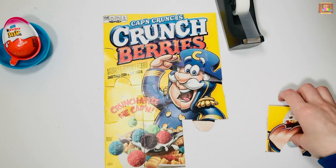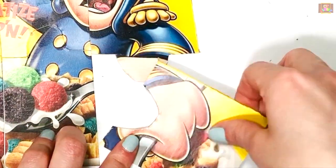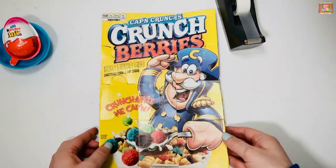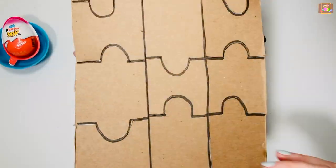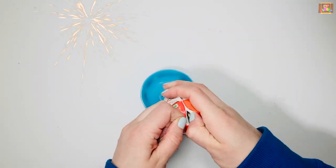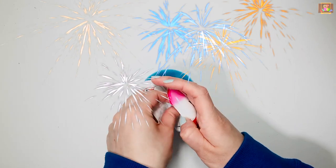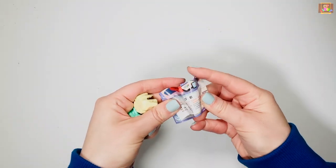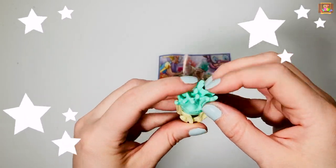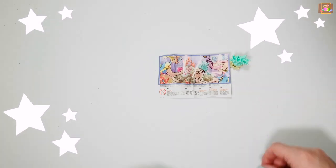And finally, let's give him a hand. Great job guys, now it's time for Kinder Egg. It's sea algae. Thanks for playing with me today, I'll see you next time, bye bye!